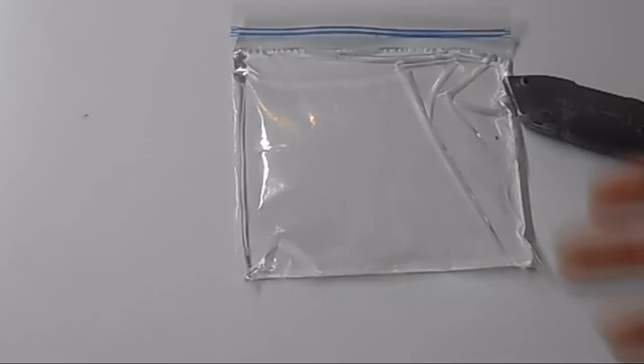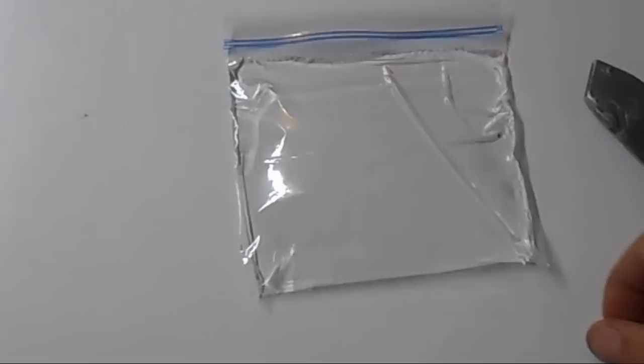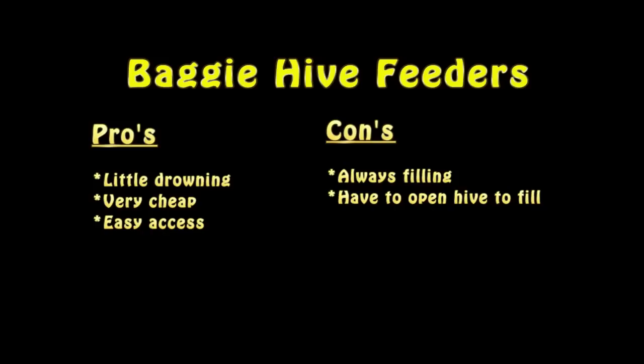If anything, there are maybe three or four bees that get trapped inside the bag, and compared to some of the other feeding methods, that's pretty good. So this is a real good way to feed your bees. The only downside is that you can't feed very much at a time, and you want to make sure that when you cut your bag you do not push too hard and cut all the way through, which would allow the syrup to drip down on the bees and brood.